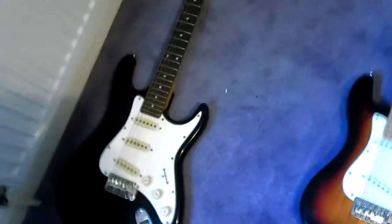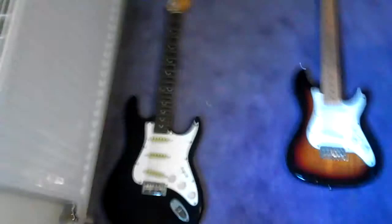Hey guys, this is one of the best ones right here — not the ukulele, this red one here. This is my brother's ukulele. So we've got one, two, three, four, five, six — six guitars.